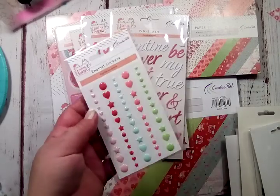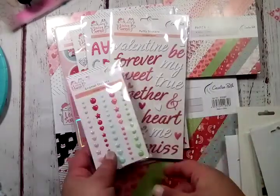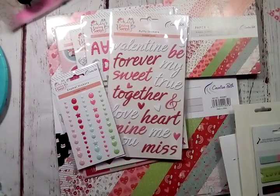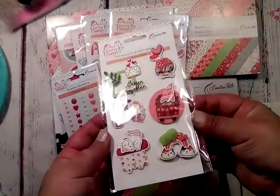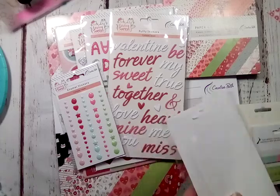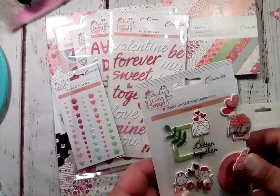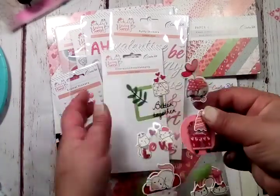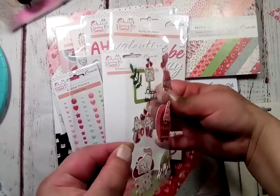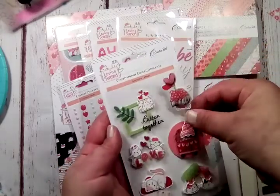These are the enamel stickers for the collection — pink, red, teal, peach, and green. It just looks so fun and so great, I cannot wait to play. And then you also get some dimensional embellishments. I'm not sure if you guys can see these dimensionals from Creative Path, but they are all popped up on foam for you. They are so fun.